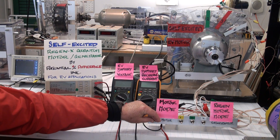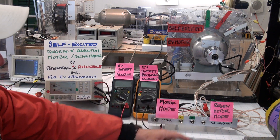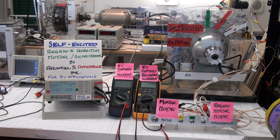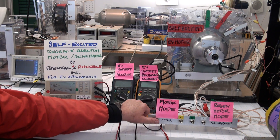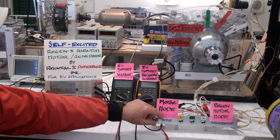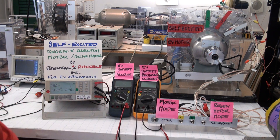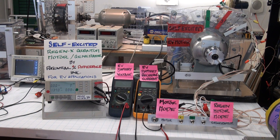We get the maximum regenerative acceleration — that's EV battery recharge and EV acceleration — when we're in regen motor mode. We can also have some coils in motor mode and some coils in generator mode simultaneously. You'll be able to get an idea of what's going on once we start the demo.